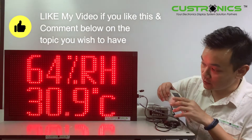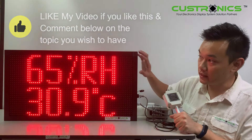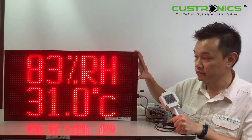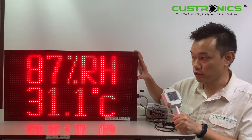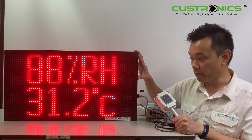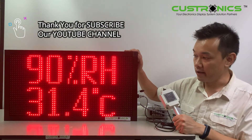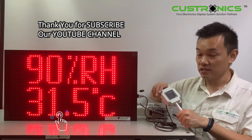So let's start our demonstration. I'm holding it now and it reads 30.9. As I hold it, the humidity increases, and of course the temperature will also follow and increase. You can see that both values are rising. This display can be located outdoors — it is a weatherproof type. You can see the values slowly increasing. This is how it looks like.